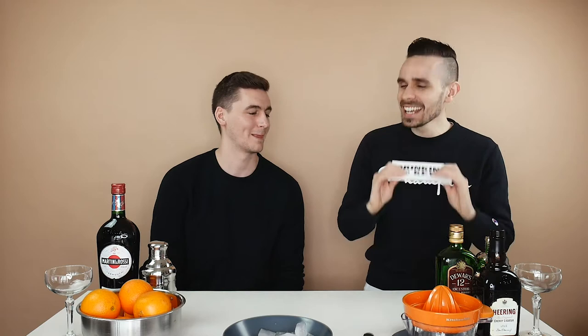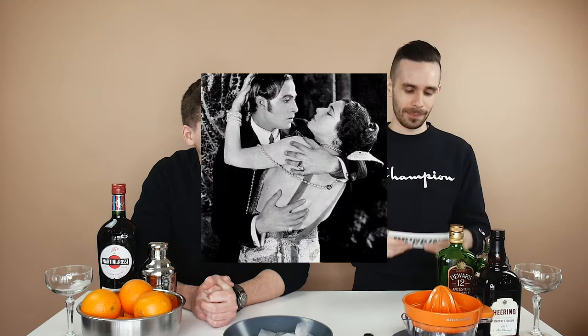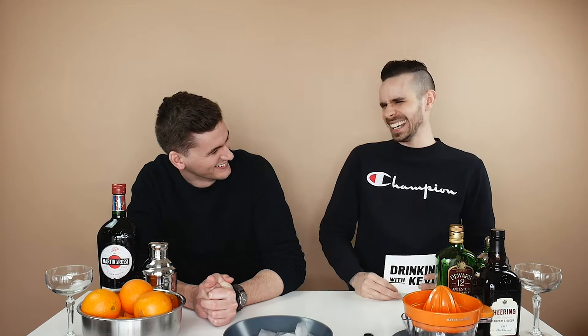Today we are making a drink called Blood and Sand. It was created in the 1920s to commemorate a film of the same name. It's about matadors in Spain — I read the Wikipedia description. It has a sad ending, spoiler.